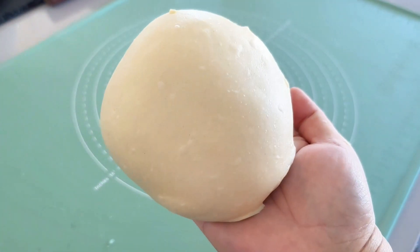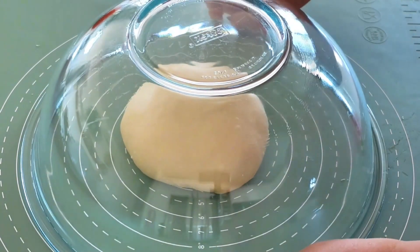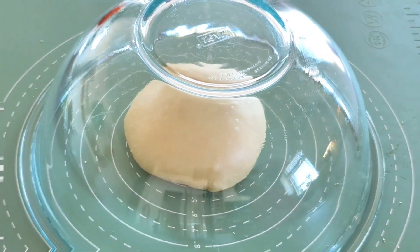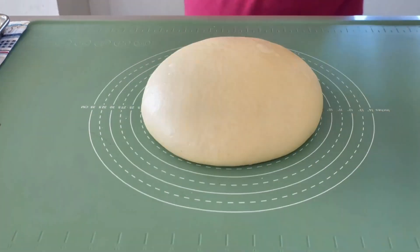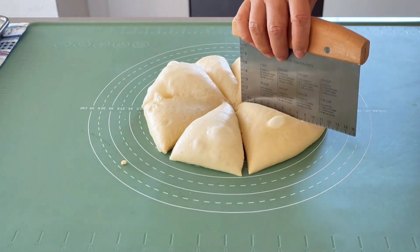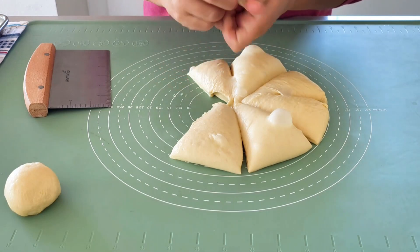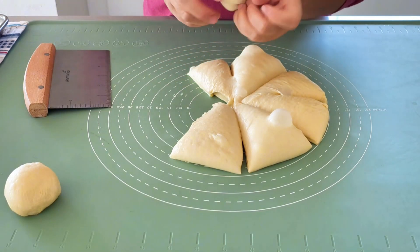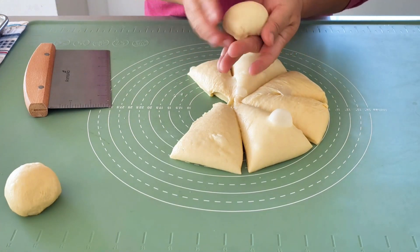This will usually take about an hour to an hour and a half depending on the room temperature. In my case, with a room temperature of 32°C (89°F), this process took an hour and a half. Divide the dough into eight portions — you're welcome to use a kitchen scale if you'd like to be precise. Use the same pulling and tucking technique to create eight small dough balls.